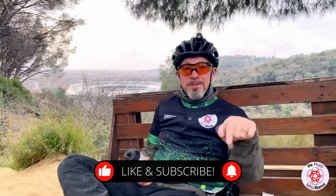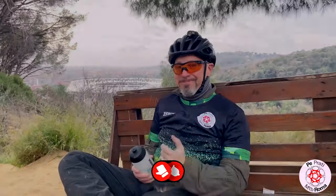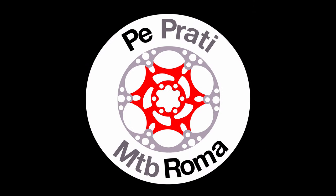Well Prataroli, you have discovered how to wash the bike without water. Did you like it? Follow the channel, subscribe and share it. We'll see you next time.